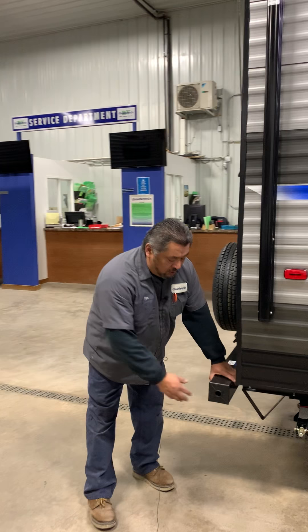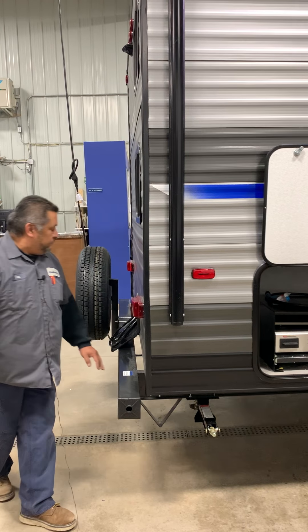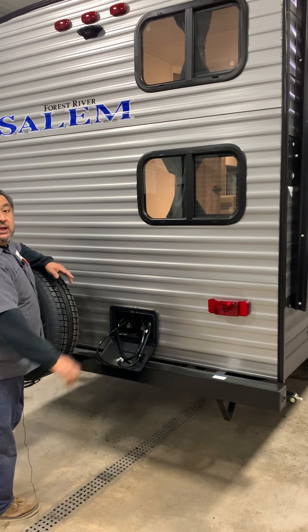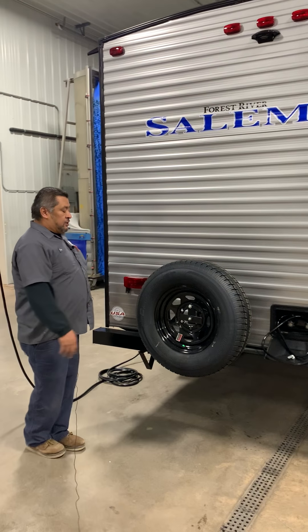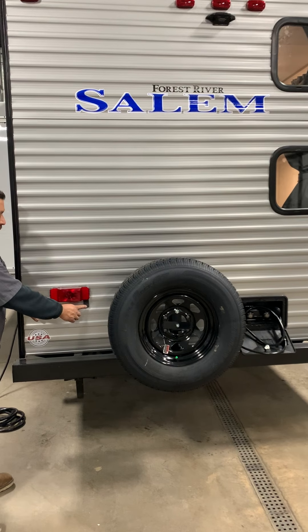The sewer hose is going to go in the back bumper — these caps will just pull off. Outside water here is going to be hot and cold water, so when you're up and running you'll have that, but just make sure you winterize it when it comes time to winterize. The spare tire is going to be on the back, and this is where your license plates are going to hook up.